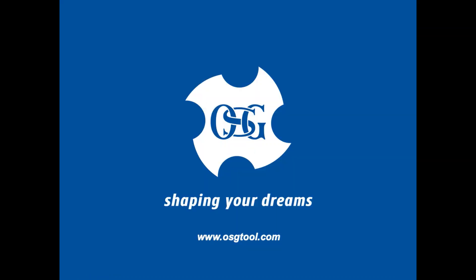Thank you for watching. For more information, please visit www.osgtool.com.